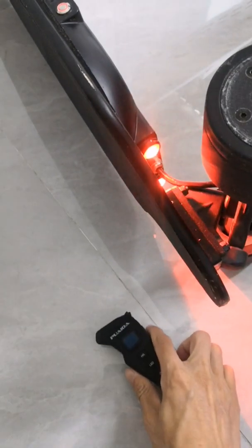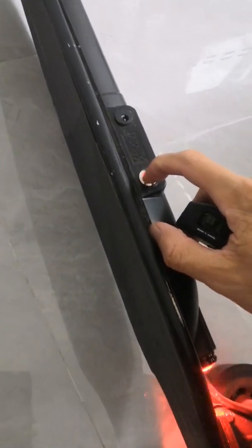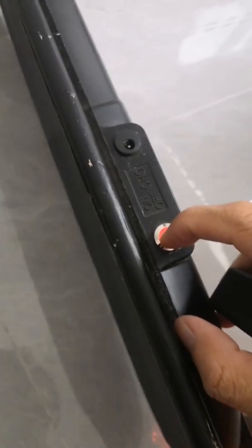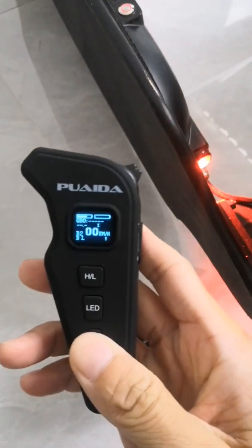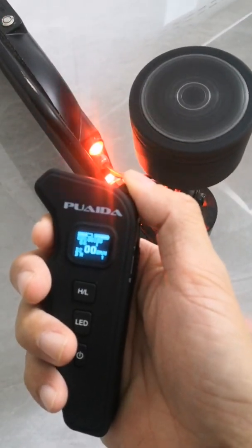Last, I'm going to show you how to pair a new remote. First, long press the power button until the light flashes. Then turn on the remote and press the HL and LED button at the same time. The remote is paired — super easy.